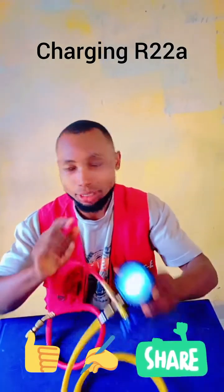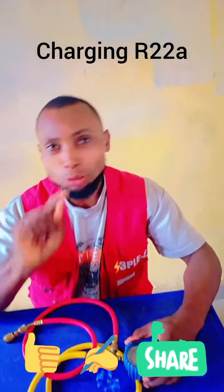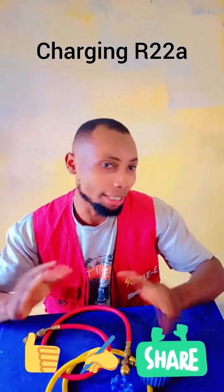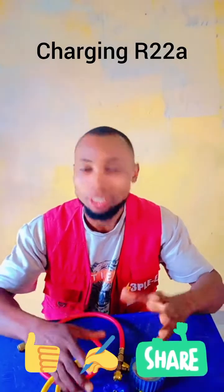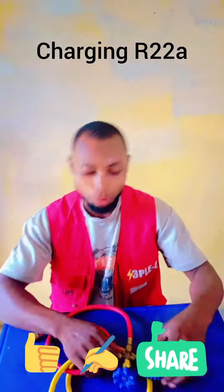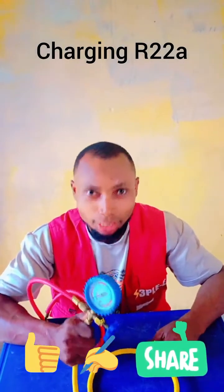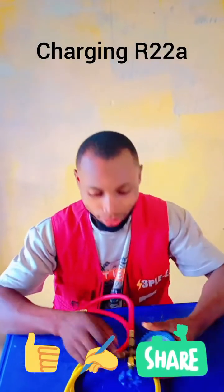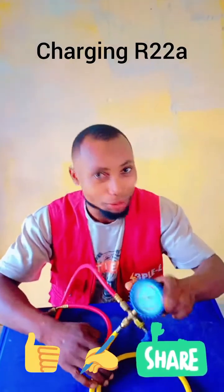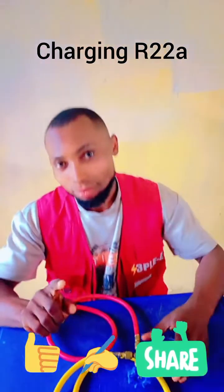I'm using this opportunity now to show you, if you do something like that, look at this gauge I have here. This is a single gauge manifold. You also get the one called a double gauge manifold — that one is for people doing complex jobs like HVAC or high split units. But this single gauge manifold here will do everything you want to do. It is very flexible and easy to carry.